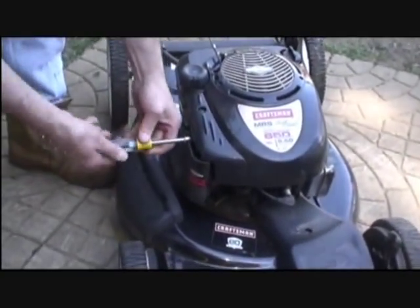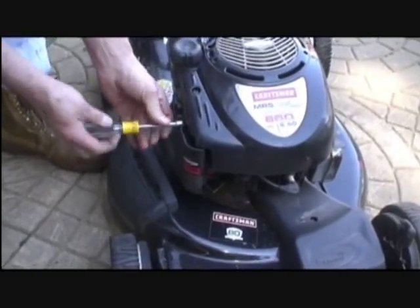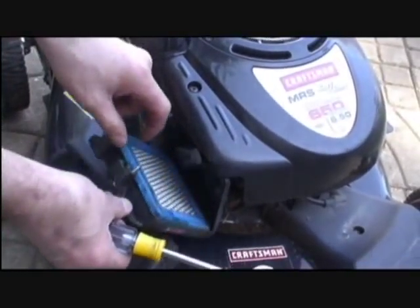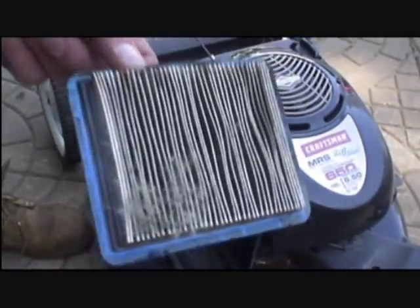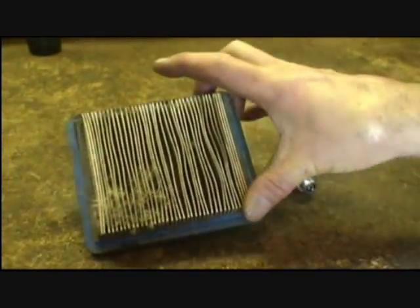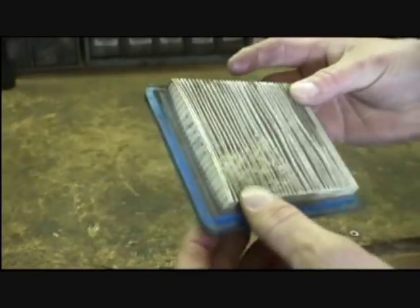First thing we'll check is the air filter. Using a 5/16ths nut driver, remove the screw, pull the filter out. The filter's dirty and should be replaced. You can see it's very dirty and clogged.